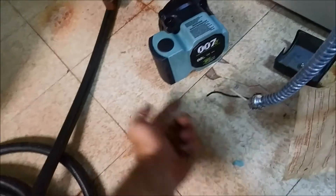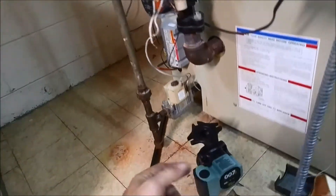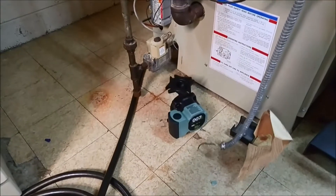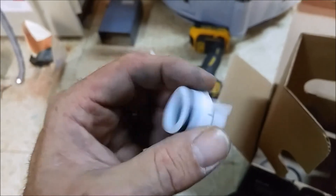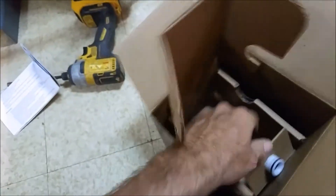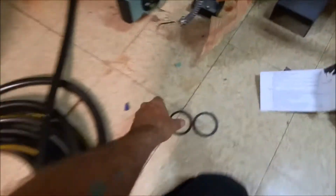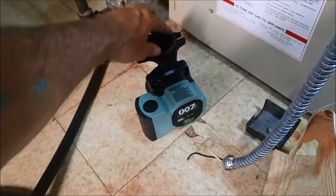I'll mount it like that so my electrical will bolt right up in the same spot. This does come with a check valve if needed, but for this application we don't need it — just keep that for the rainy day box. The pump comes with two flanges and two flange gaskets.